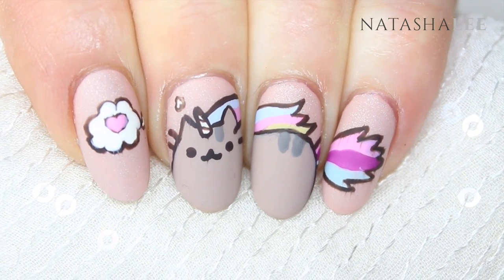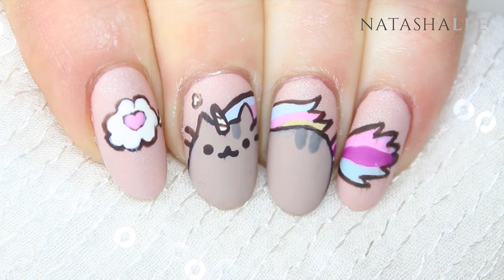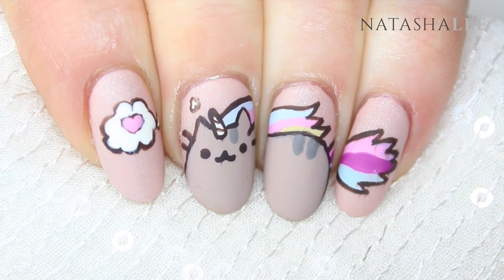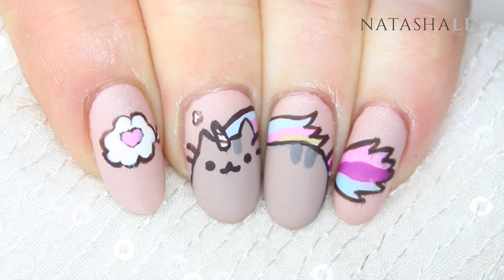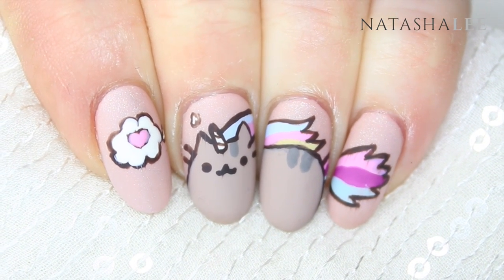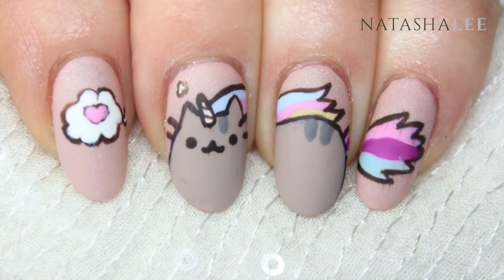Here's the finished design — how cute are these nails! I'm absolutely in love with these. You can use the methods I've taught in this video to paint any Pusheen designs that you like. Let me know how you get on. Thank you very much for watching and please don't forget to subscribe.